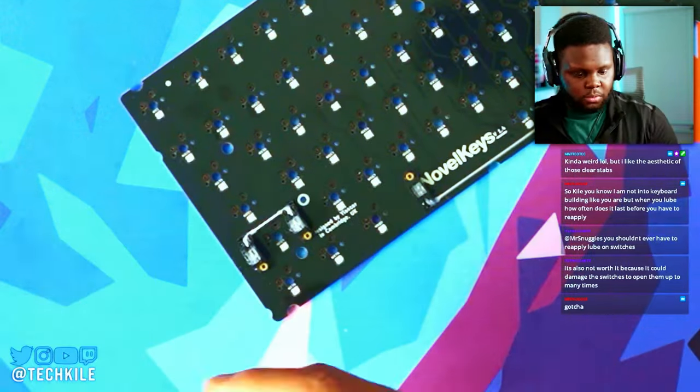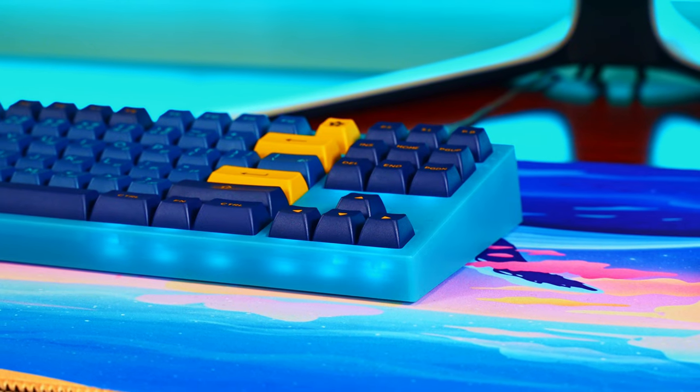We covered the stabilizers pretty well. I do want to mention that the spacebar layout on this keyboard is a 7U spacebar. So make sure that the keycap set you decide to go with supports 7U spacebars — I think it's called the Sangam or SangU layout. Make sure your keycap set supports that.